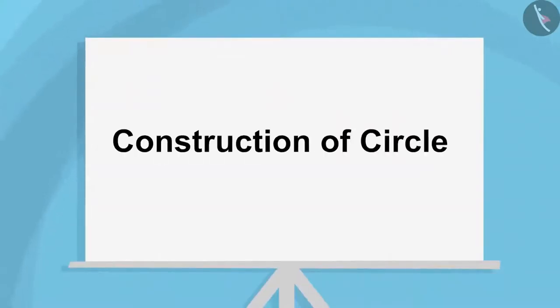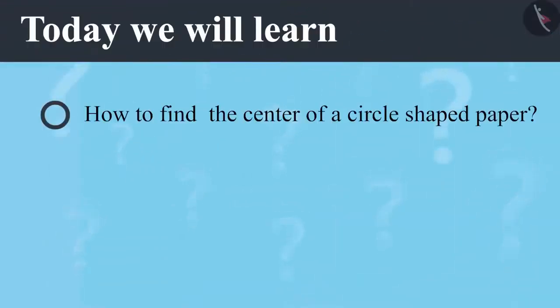Construction of Circle Part 2. Today we will learn how to find the centre of a circle shaped paper.